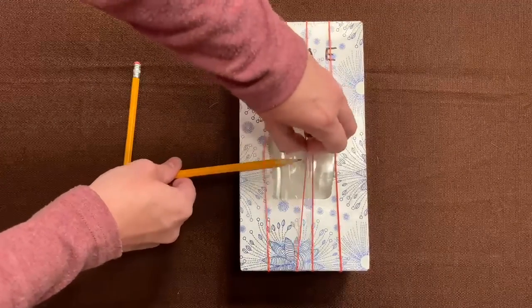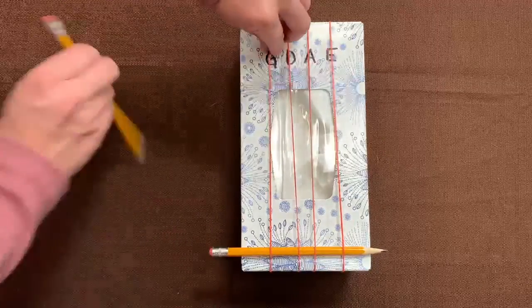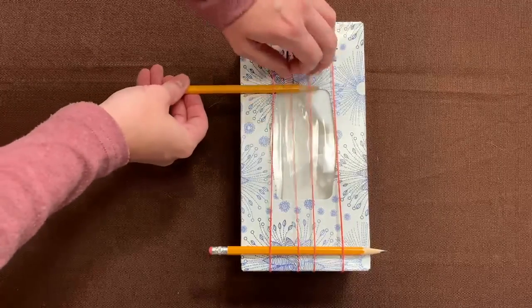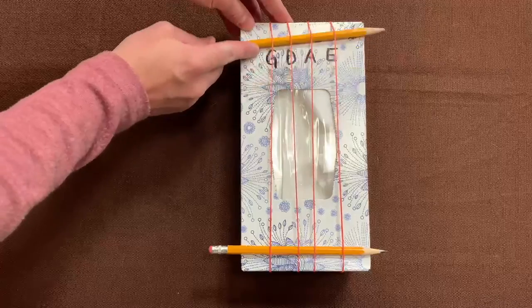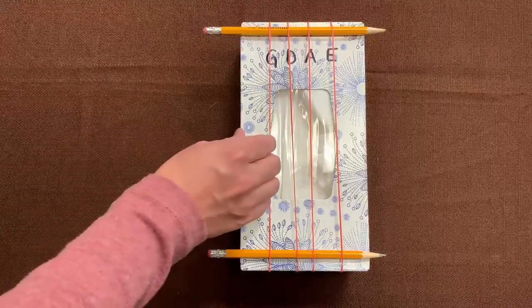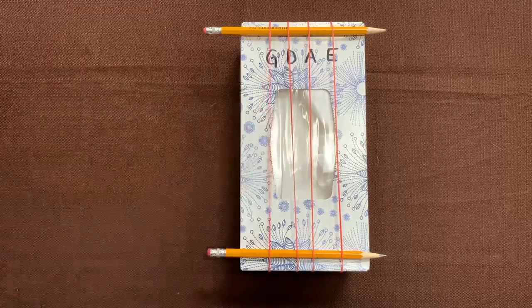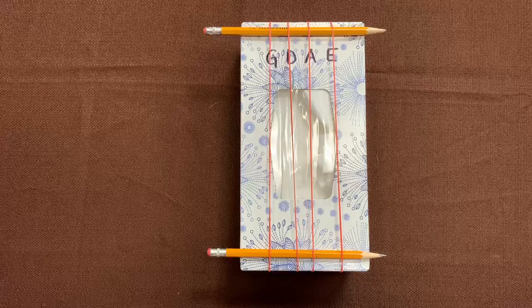The next part is to put a pencil on each end, and that lifts your rubber bands up from the box. And now you can pluck them just like a violin string. And that's your box violin.